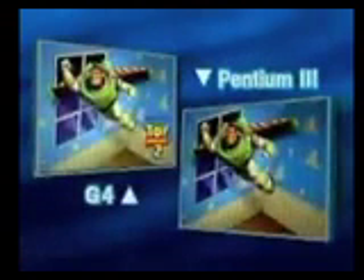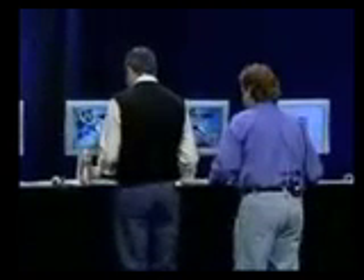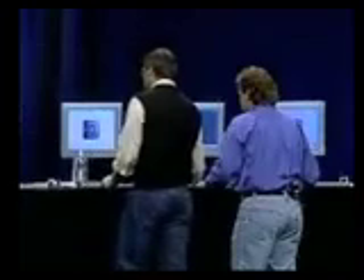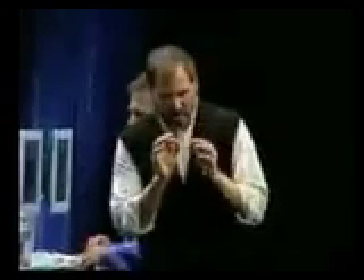Pentium's now done. Now we're going to set up another demo for you. This demo tests memory bandwidth. Remember we said there was three times the memory bandwidth on the new PowerMac G4s compared with the G3s? Well, now we're going to compare it again against the fastest Pentium III running at 600 megahertz.